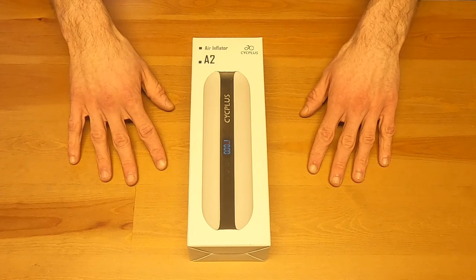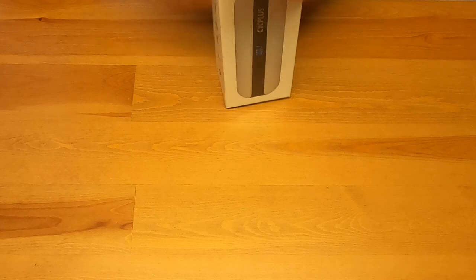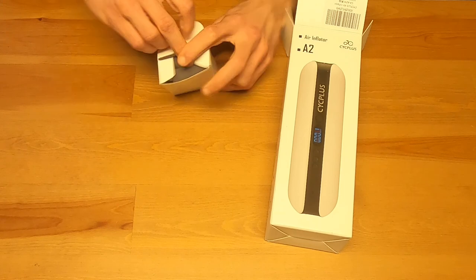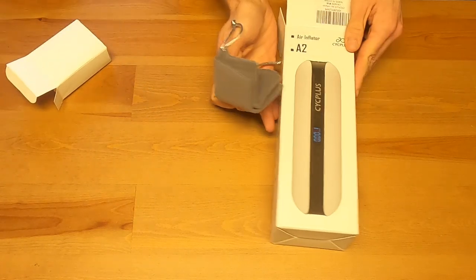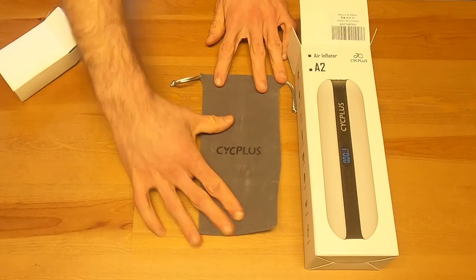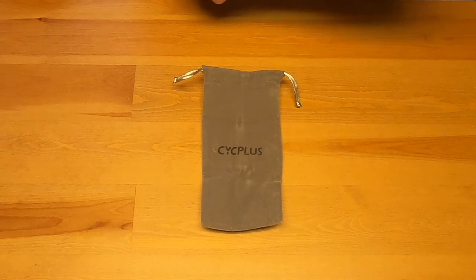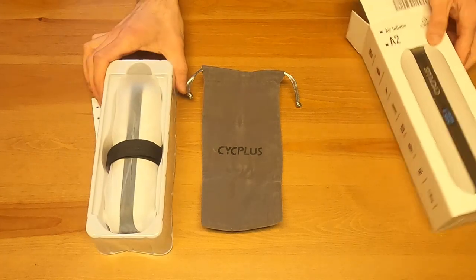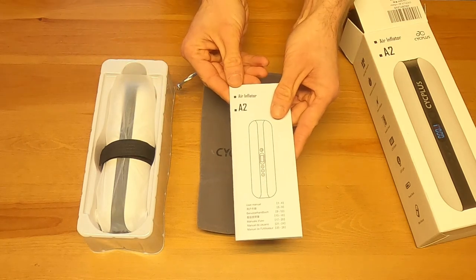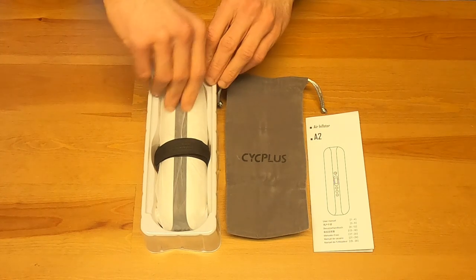Otherwise I've put it back in the box, and from here it'll be just about exactly as you would undo it yourself. Let's undo the top — we have our first box, which is the container for the bag. That's the gray soft bag it comes with. Let's keep everything lined up so you can see it in an organized fashion. And here is the pump right there, wrapped in a bit of plastic for extra protection, along with the instruction manual.